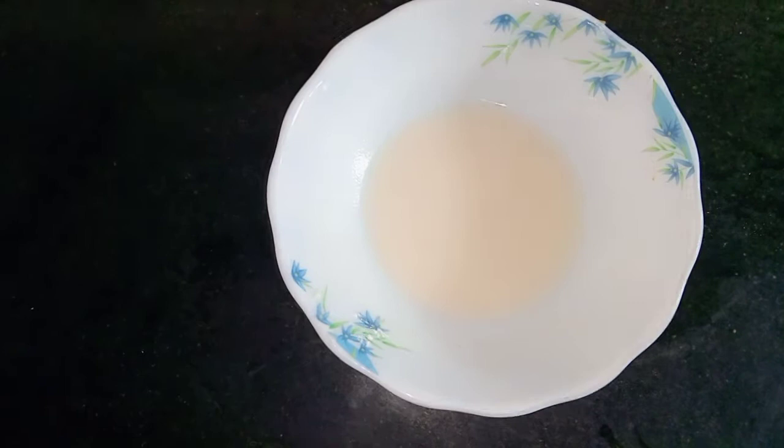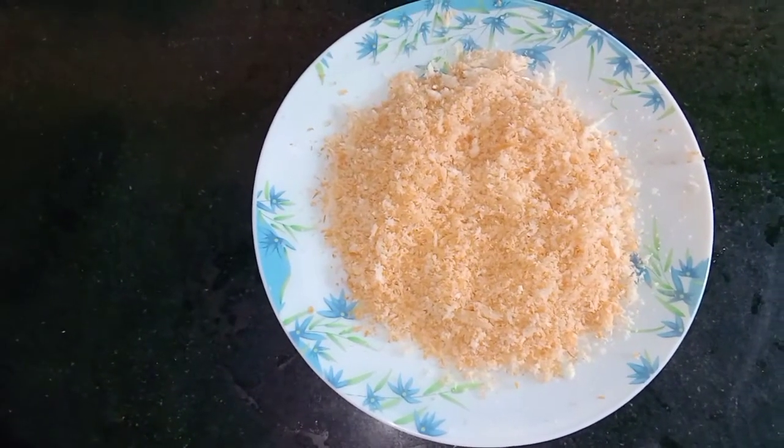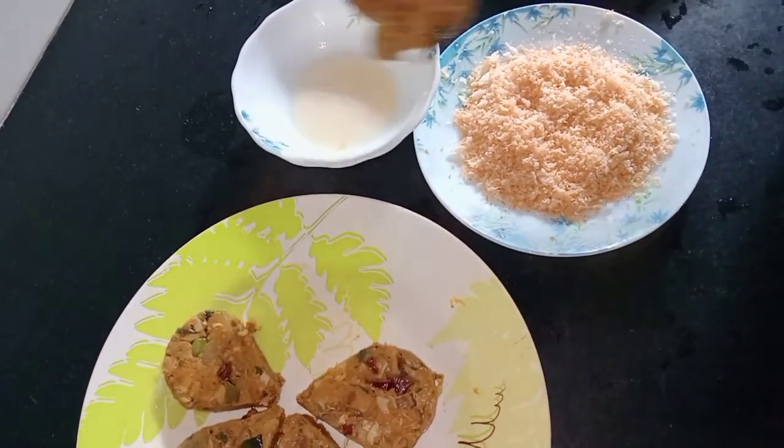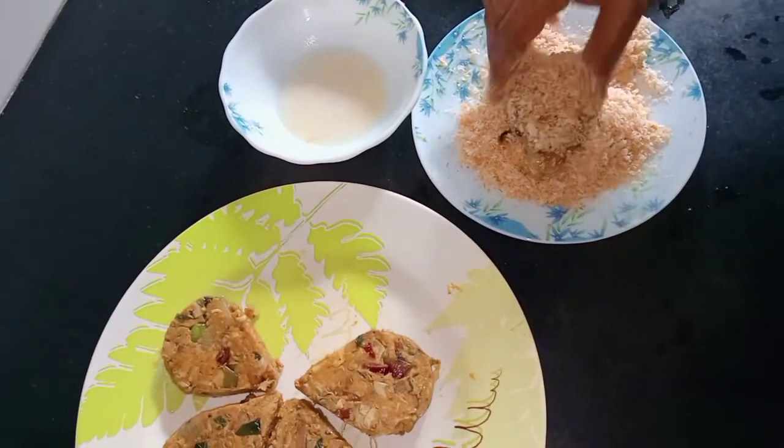Coat it in 1 teaspoon of corn flour with 3 tablespoons of water. Add bread crumbs in the bowl. Add a little bit of flour.